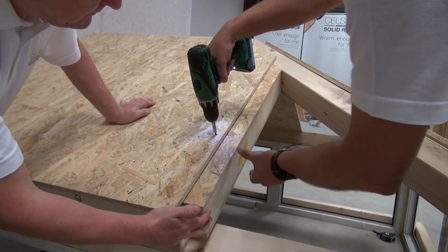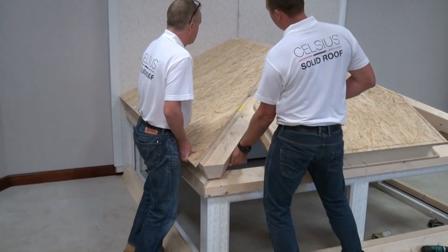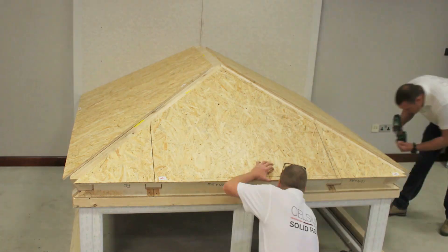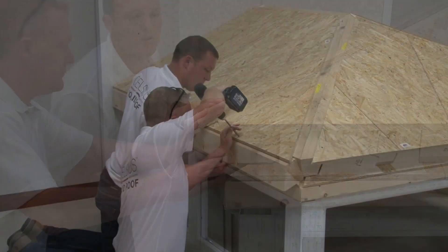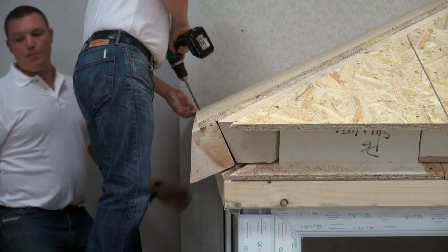Continue to fix the panels using the supplied 40mm screws at the specified centers on the top and bottom panels. Insert and fix the eaves infill timbers with the 40mm screws 25mm from the bottom edge at 150mm centers, ensuring that the timber is fully located.